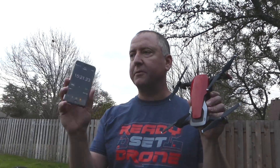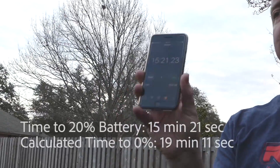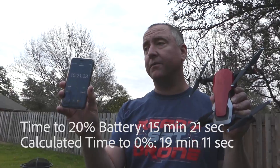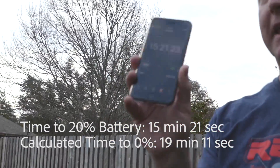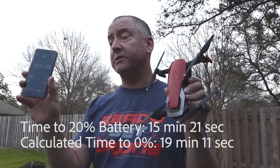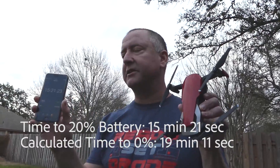We figured out the math. To get to 20% — meaning we used 80% of the battery — it took 15 minutes and 21 seconds. Working out the equation, to get all the way to zero and totally deplete the battery, that would be 19 minutes and 11 seconds. So 15:21 to reach 20% battery using 80% of it, and using 100% you'd be at 19 minutes and 11 seconds.